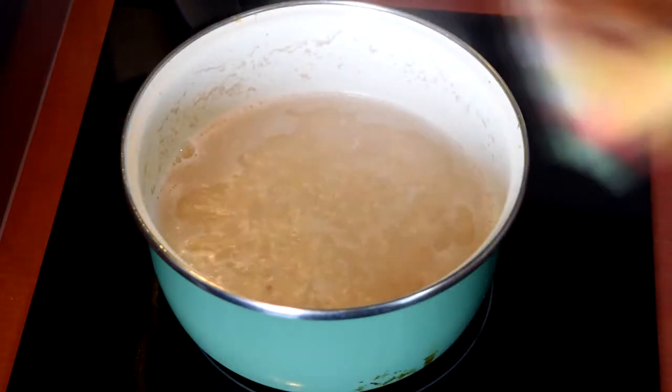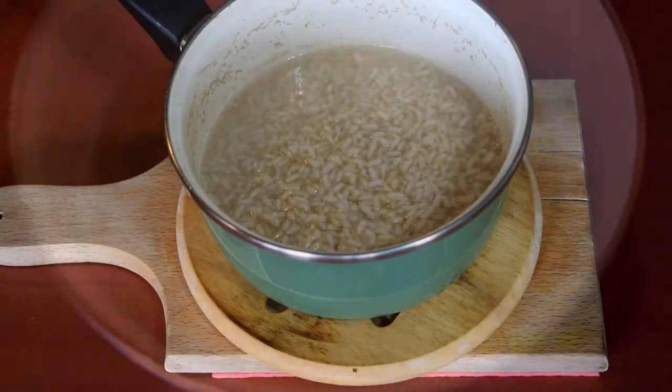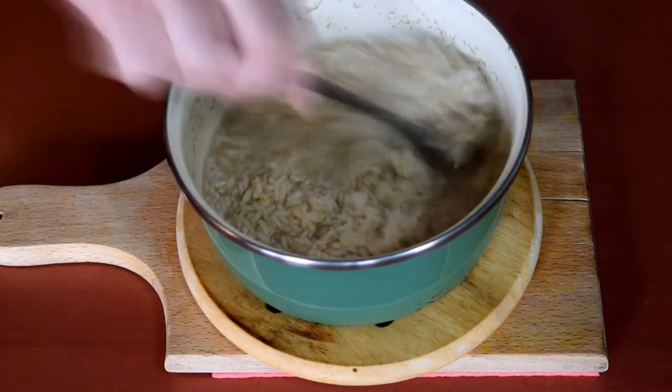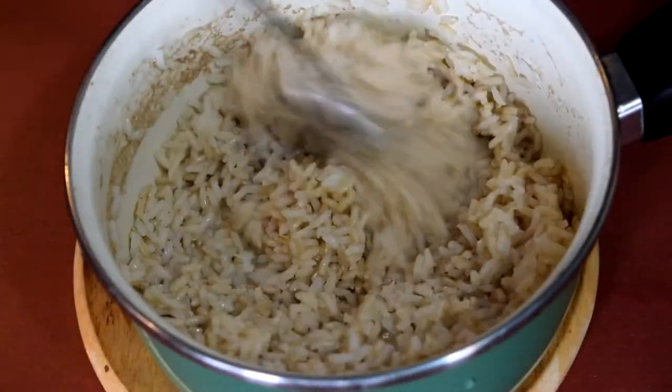Going back to the rice, you'll want to cook it for 5 to 10 minutes. Then you remove it from the stove, cover it and leave it to sit for another 8 minutes. There may be a little bit of water left if you used whole grain rice — just drain it. And you don't have to season your rice because you're going to be adding it to the stir-fry.